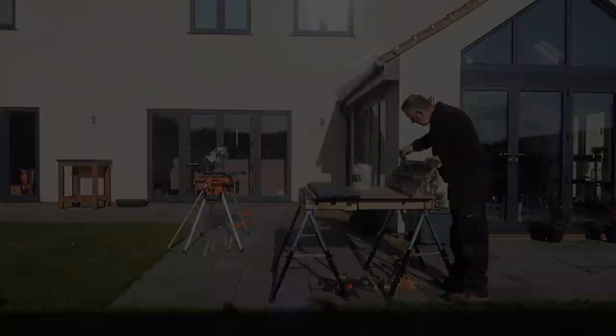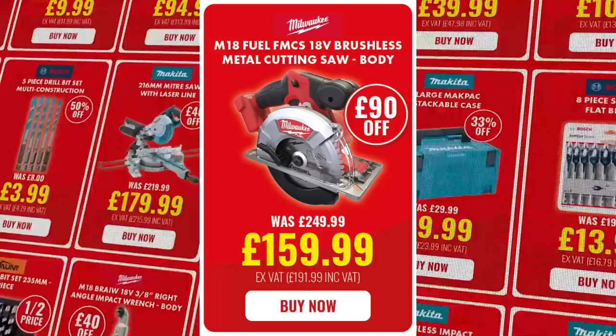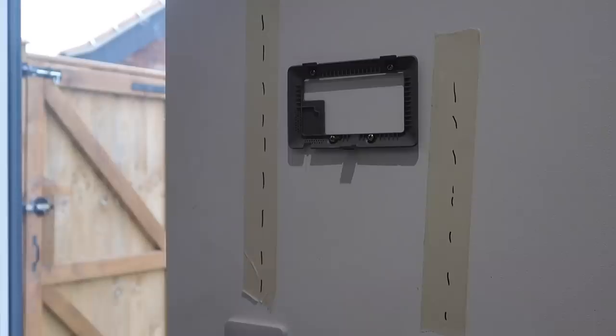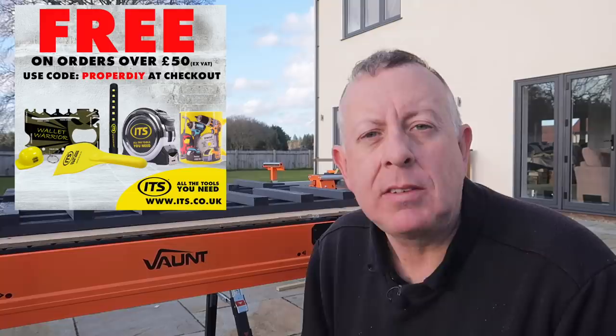Well, that's the first coat on and I don't think it's going to take very long to dry — not in this wind. This video is being sponsored by ITS, for all the tools you need, and I have to tell you that the ITS sale is now on until the 28th of March, with hundreds of lines of offers across the board including DeWalt, Makita, Milwaukee, and the exclusive UK brand Vaunt, who produce tools, storage, access, garden equipment, and more. If you order before 7pm they guarantee next day delivery, and if you spend more than £60 and use the code PROPERDIY you get a free goodie bag with your first order.